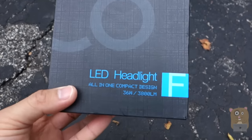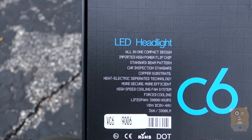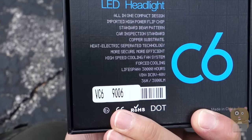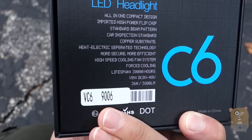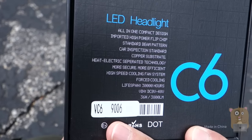This one I have here is my latest find. It's 36 watts, 3000 lumens. It's got a built-in ballast, so it's actually pretty low profile. The part number is 9006. Before you purchase it, just make sure you go to the LaceFit website or the LaceFit Amazon store and make sure you're getting the correct part number for your vehicle.